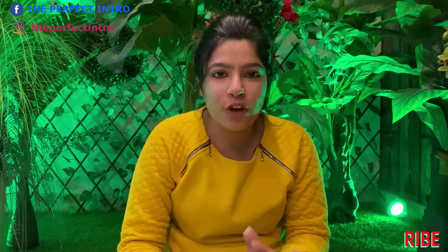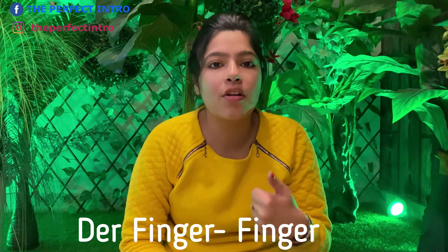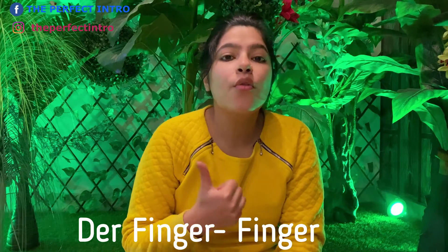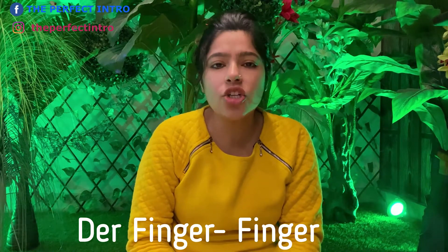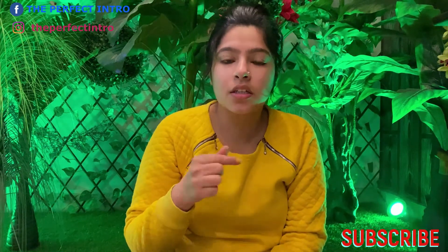Then let's move to the next one — finger. In German, fingers are the same word: der Finger. Der Finger — these two words are similar to English.